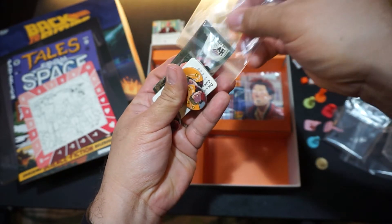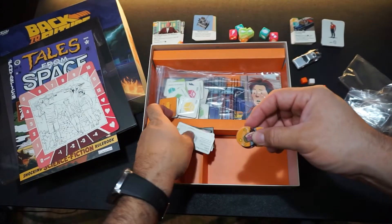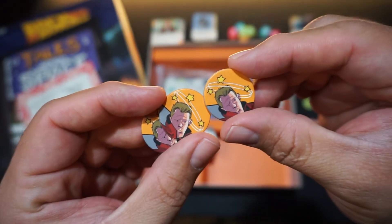Here are some cardboard pieces — some tokens. They're standard cardboard pieces with a nice thick feel.